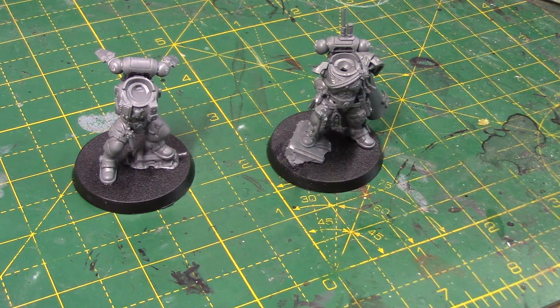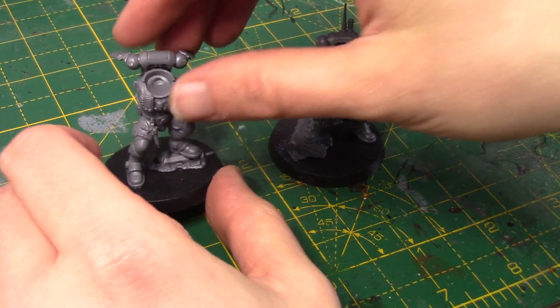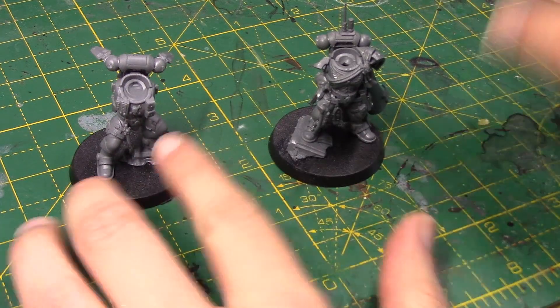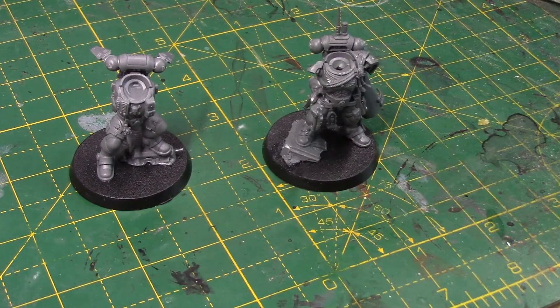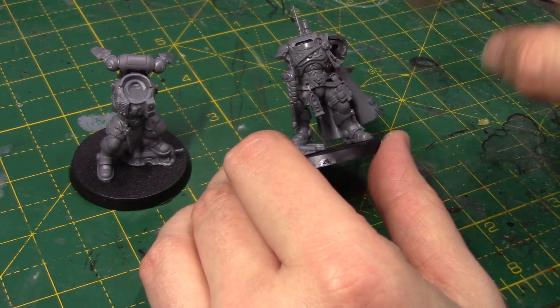So we're going to change up these Space Marine Heroes from the Shadowspear box set. I've got the Lieutenant — or Lieutenant, however you wish to pronounce it — here, and the Captain. I've built them up, as you can see, just legs, torso, backpacks.